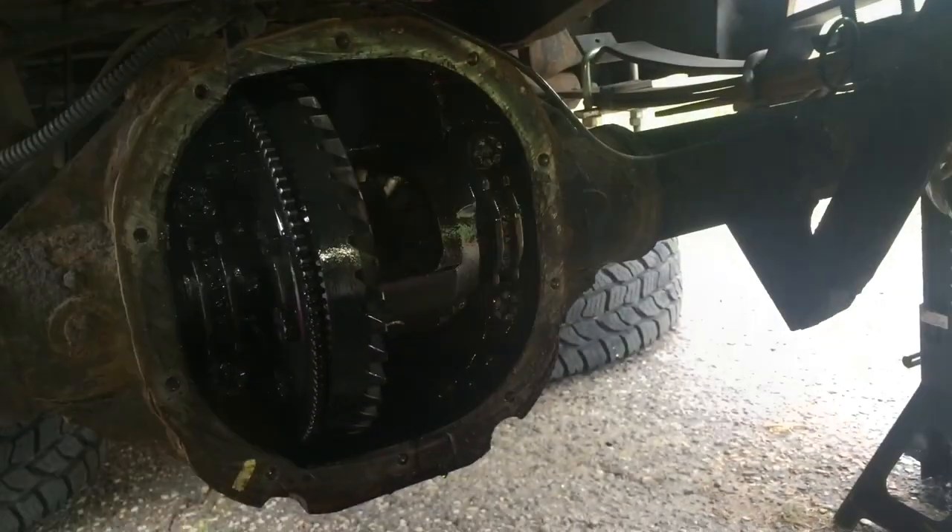What's up YouTube, Marta here. I'm coming at you guys today with a little how-to video. Got my buddy Dan here. We're working on my 2000 F-150, it's a 4.2 liter V6. We're taking apart the rear end today — did some axle seals and bearings, so we're going to show you how to take it apart.